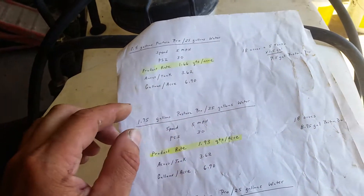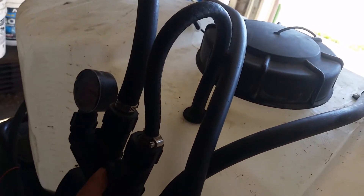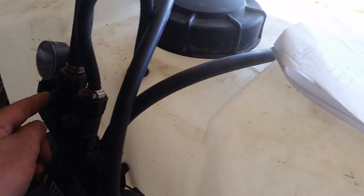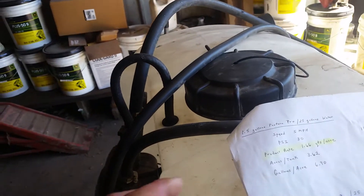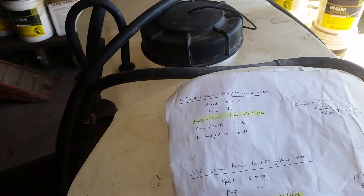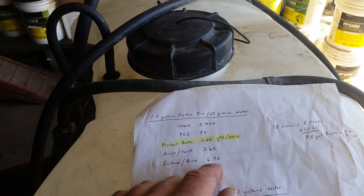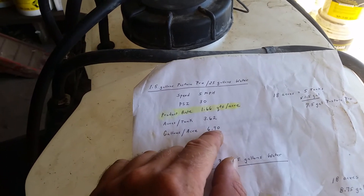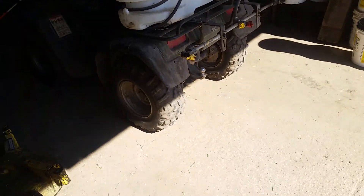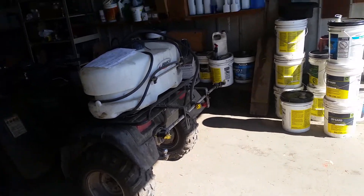We run at 30 PSI on the pressure gauge, set by how far you open this valve — this one controls your boom. If you run at five miles an hour, which is a pretty easy speed to maintain, it'll cover 3.62 acres per tank at 6.9 gallons per acre. So we're putting about seven gallons of spray mix on per acre, and then depending on what product we're using.